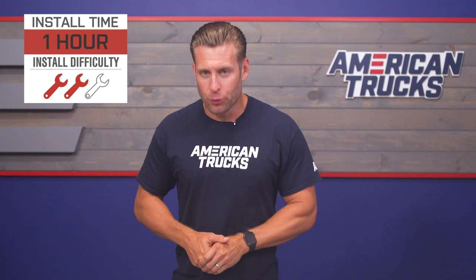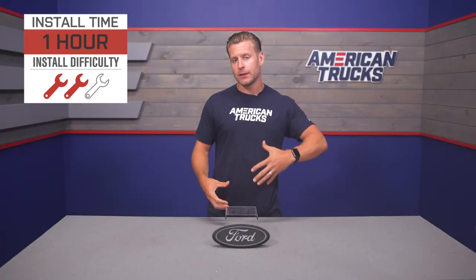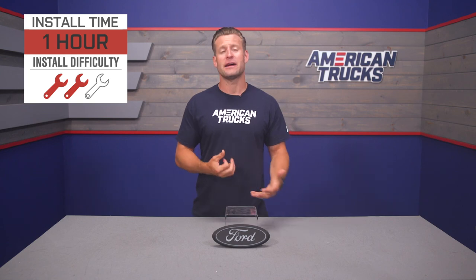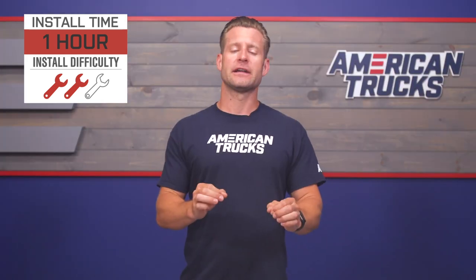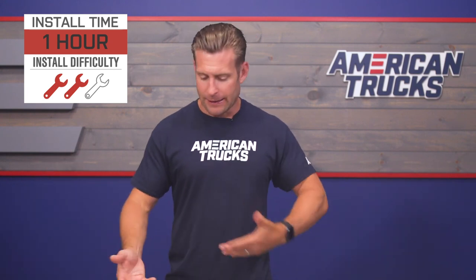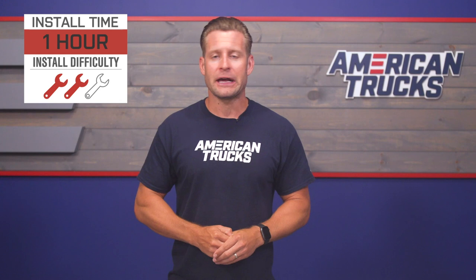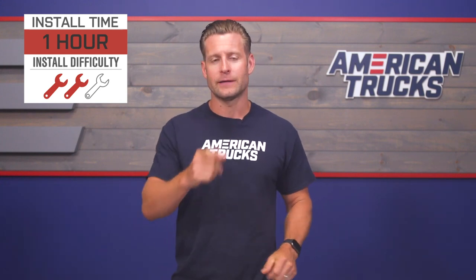Now we want to get into the actual installation portion of the video. The emblem itself will be plug and play with the fuse box in your F-150, but it is gonna require some legwork to get it in place. You gotta remove that grille, swap out the emblems, and run your wiring. So check out our detailed walkthrough and tool breakdown right now.